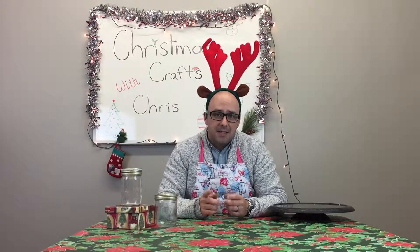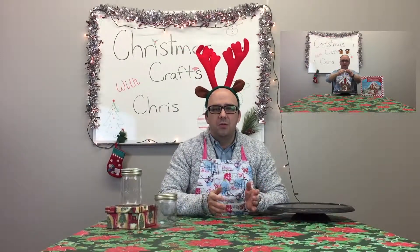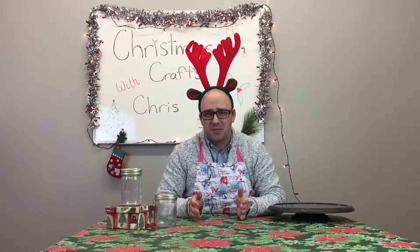Last week, in case you missed it, we built a gingerbread house. It wasn't really a how-to video. The first video we really did a how-to, and last week was really just a watch-me-make an absolute mess for 10 minutes straight.